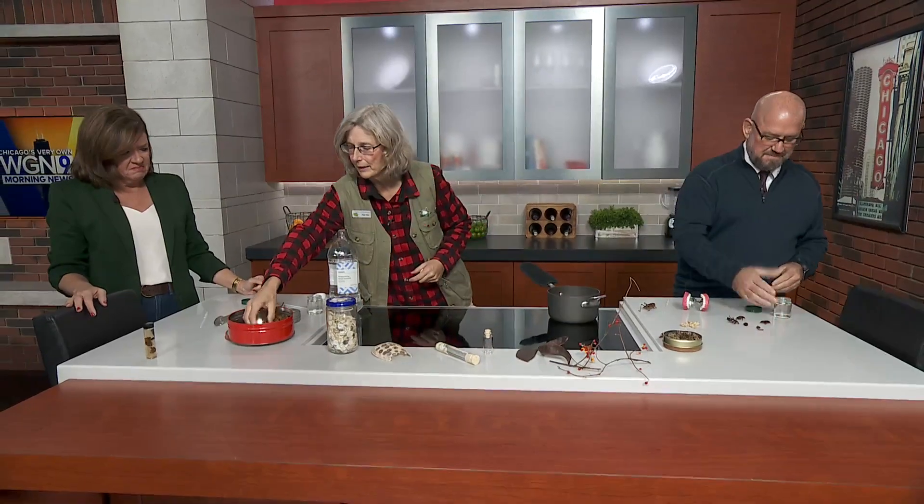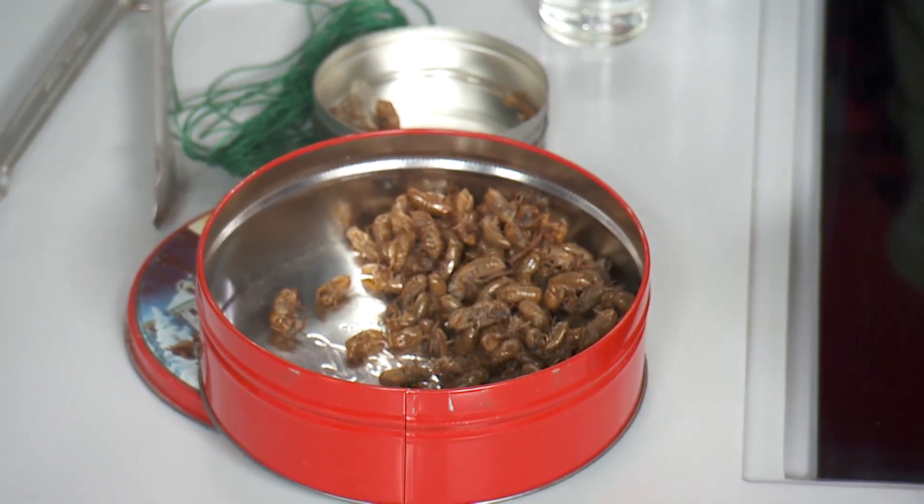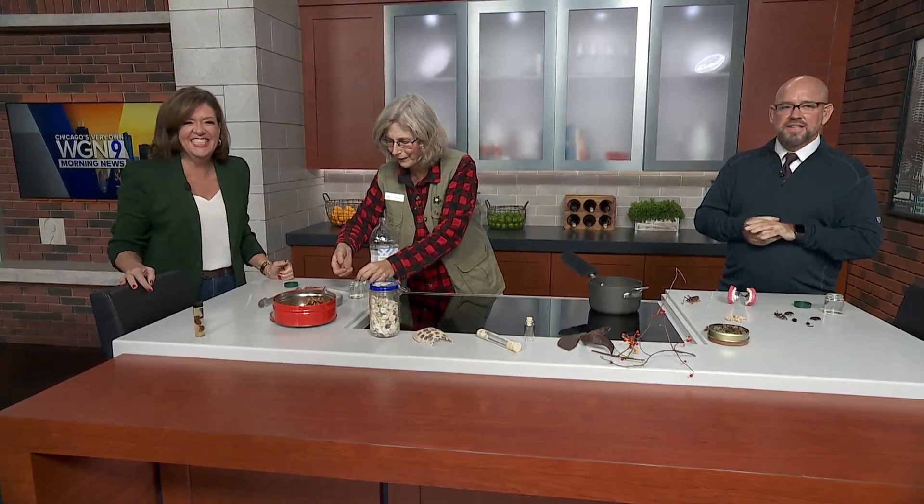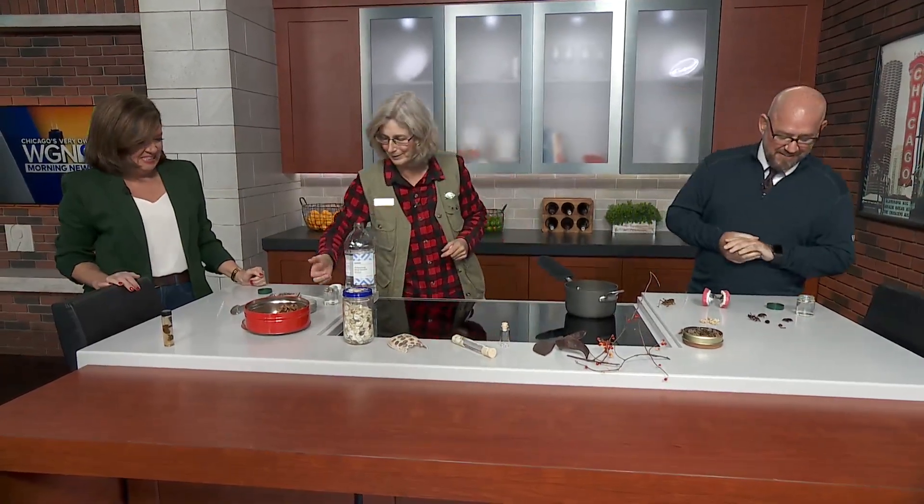Robin, I brought these — these are actually 2007 vintage periodical cicada shells. I can poke them in there for you. That was such a great year! And 2024 is going to be a good one too — I've got some inside information on that.